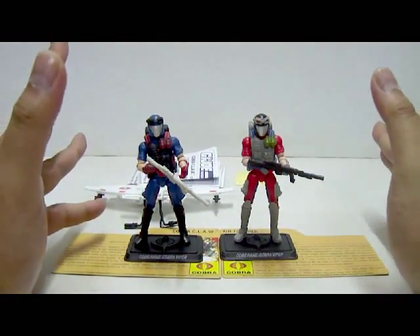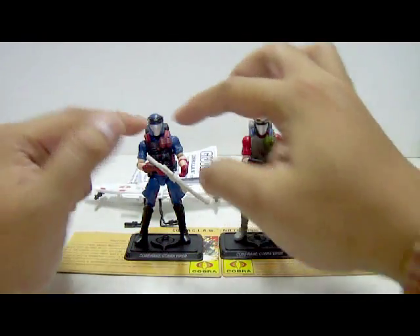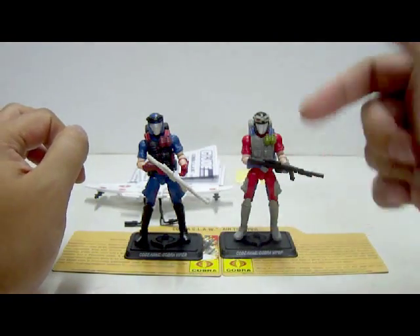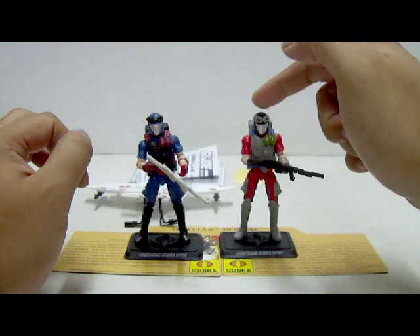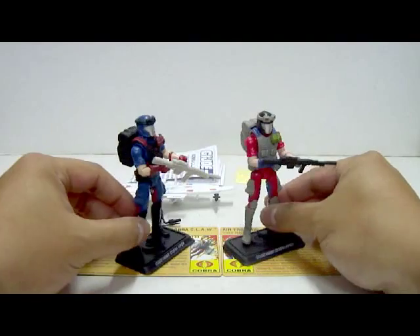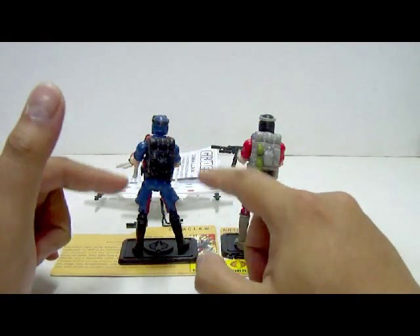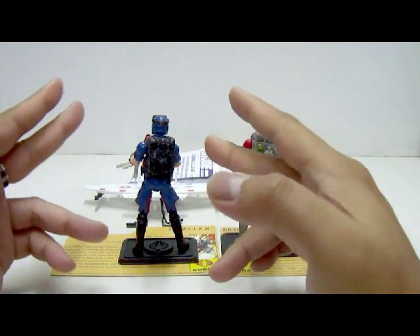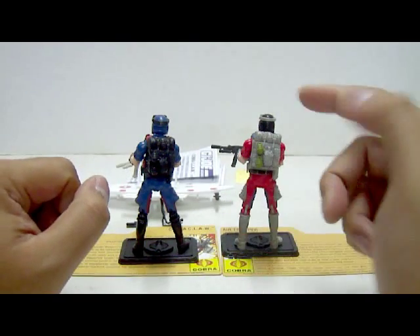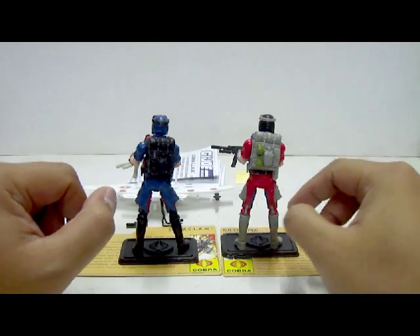Next we have the goggles. Depending on which version: the Hall of Heroes version has lenses painted in silver, the comic pack version has goggles in all unpainted black plastic, but this version has grey plastic material for the goggles with the lenses painted in dark red. For the backpack, the comic pack version is in black plastic, the Hall of Heroes has grenades painted red, while this version has the entire backpack in grey plastic with two grenades painted in green.